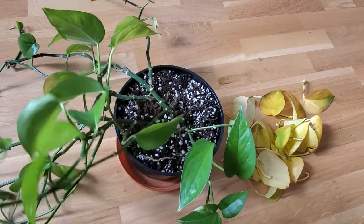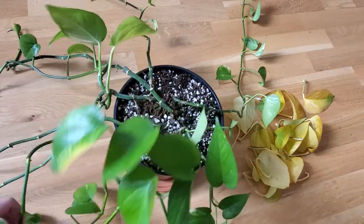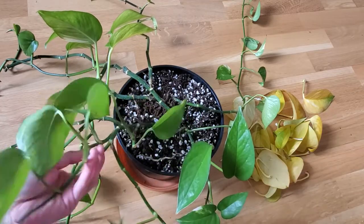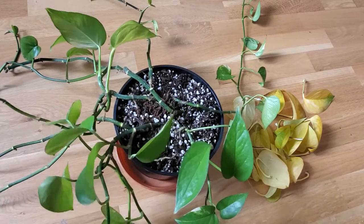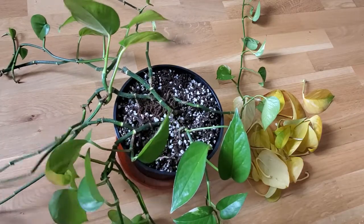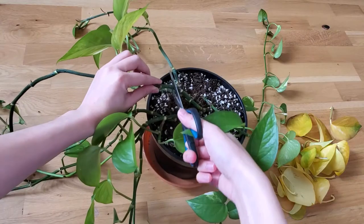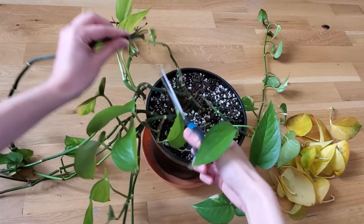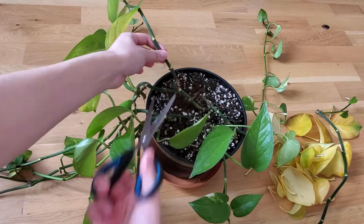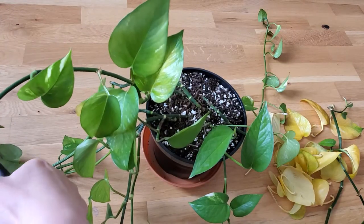I wanted to cut off the parts of the vines that had no leaves anymore because I just don't like the way it looks, and I also figured that pruning the plant will encourage it to grow back even fuller. So I started untangling the vines to see which ones I have to trim, then I took out my scissors and just started trimming away. I also cut off a couple of vines that still had some leaves, but the leaves were really small and I didn't really like the way they looked.